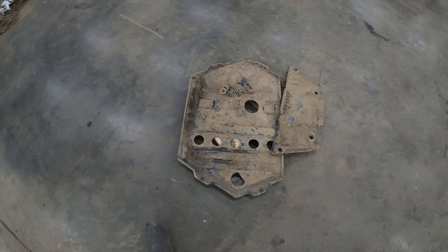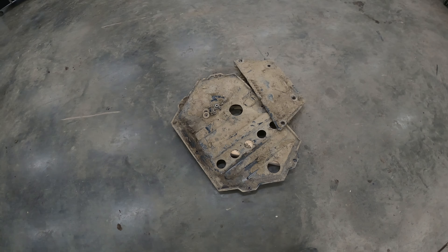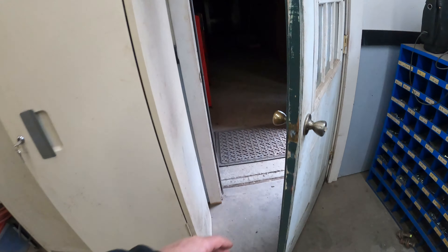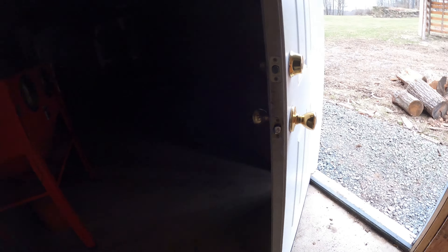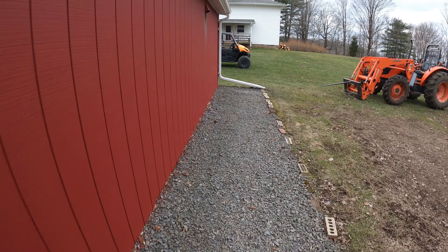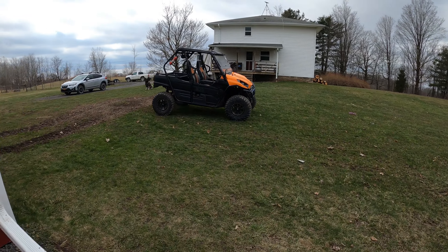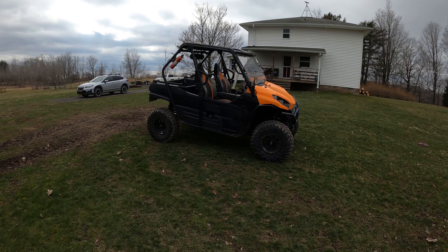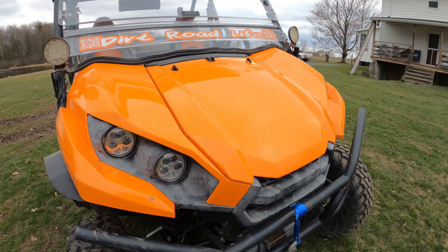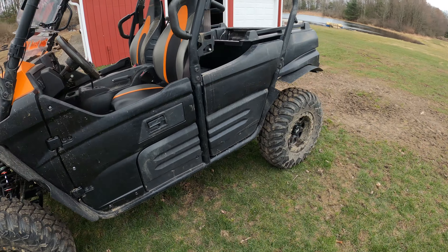I got it mostly cleaned up. I dropped the skid plates off to get some of that mud and stuff out that's trapped between the frame and skid plates. We'll walk out here and I'll show you what we ended up with. It's so subjective — I don't know that one product worked better than the other. They definitely both worked though; I can say that 100%.